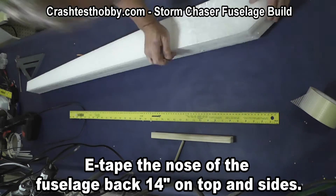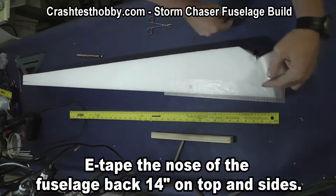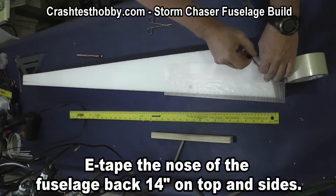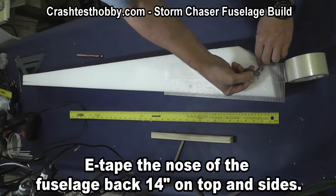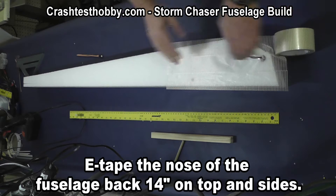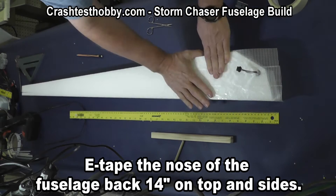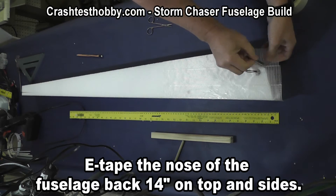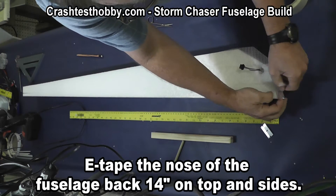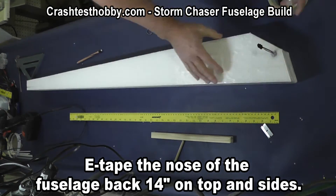You'll notice how I use a razor blade to cut relief slits around the edge. On this particular side you can see the power line that goes to the LED lights — I just put a small razor blade slit around there and lay the tape flat around it. You don't have to make a perfect seam. This is going to be covered with laminate so you're not going to see all of these seams. To review: it's a strip all the way along the bottom and then just 14 inches back on the sides and the top.